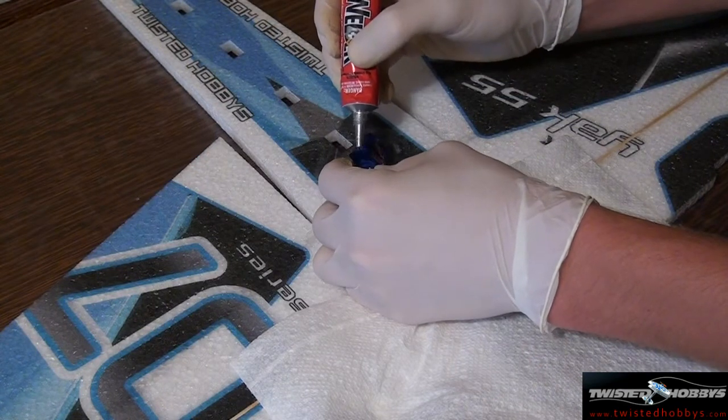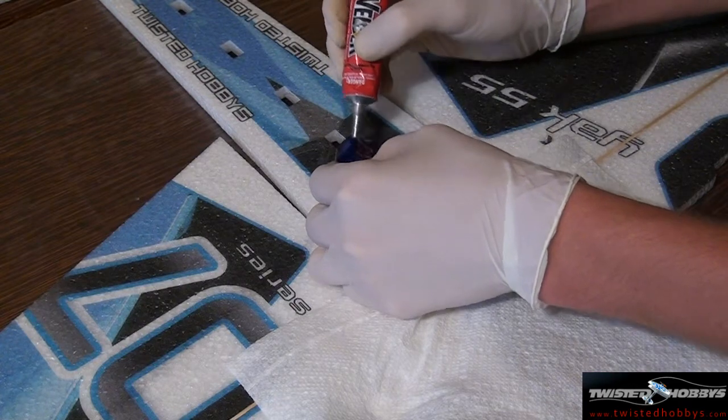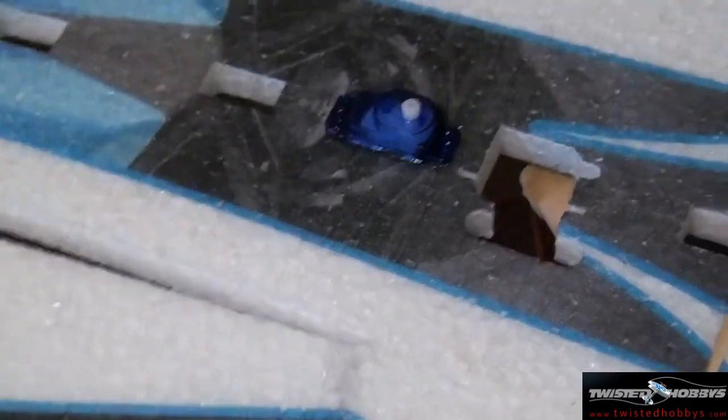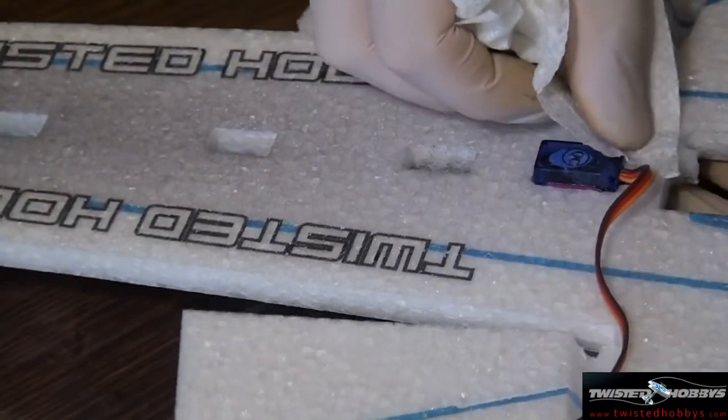Before installing the upper portion of the fuselage, we will glue in the rudder servo. Apply glue to all surfaces of the servo that will make contact with the foam, then wipe away any excess glue with a paper towel. Notice there are notches cut out for the servo wires, so install the servo in that direction.